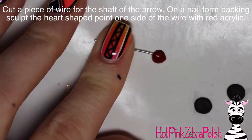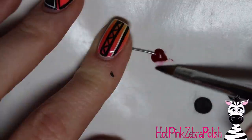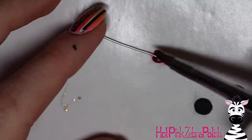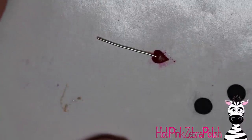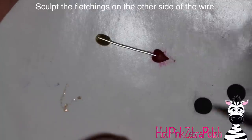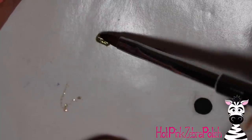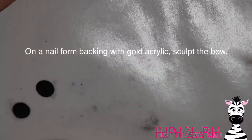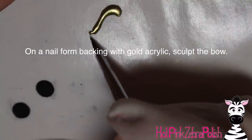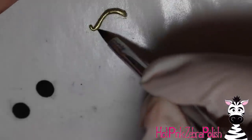Adding a second coat is important — white can look good on the first coat and then after drying look a little streaky, so go through and fill in any areas that need it, then apply another layer of gel sealer and cure it. Now to make the arrow: with red acrylic I'm making the little arrowhead — instead of a point I'm actually making a heart, since it's Valentine's Day. Also add the fletching on the other side with gold acrylic. Don't make these pieces too big — hold the wire up to the nail to gauge size from the beginning.